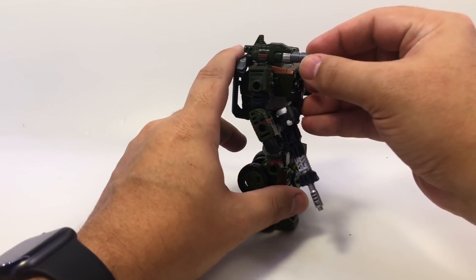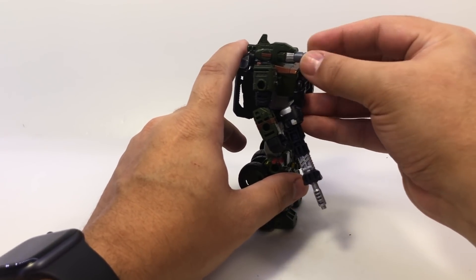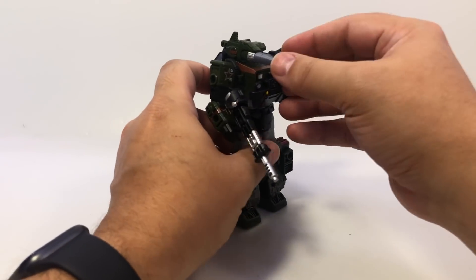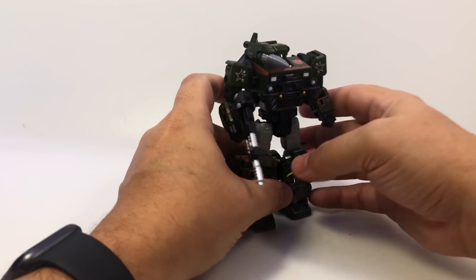It goes in and out very easily and it stays in. It's a little on the loose side — it's not hard to take out, but it's not so loose that it's going to fall out. It does stay in fairly well. You could, if you choose to, glue it in there.